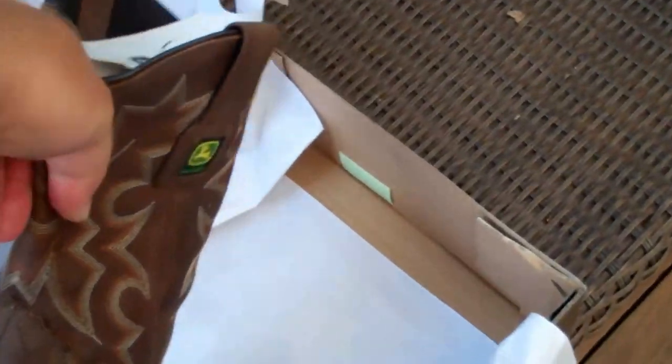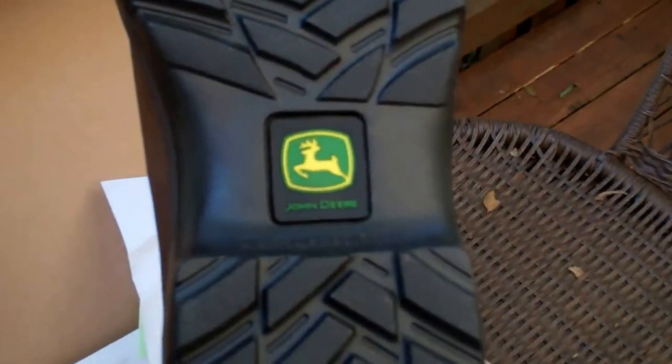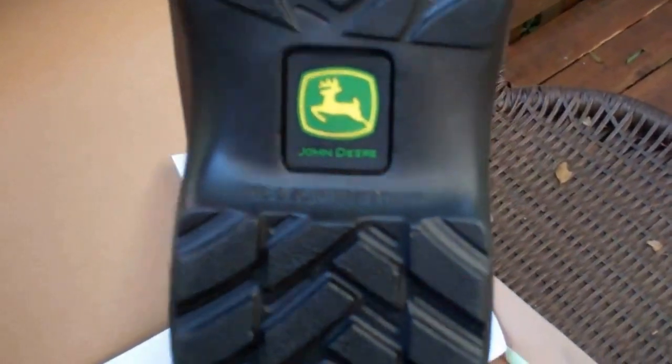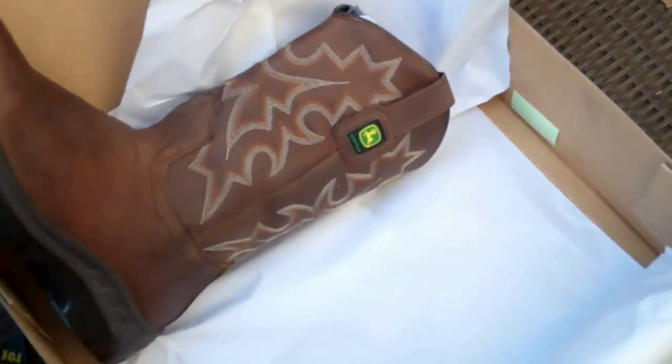So yeah, again these are size eight and a half. Oil and slip resistant is what's stamped in there, so that's cool. Not sure what the string is around it, but yep.